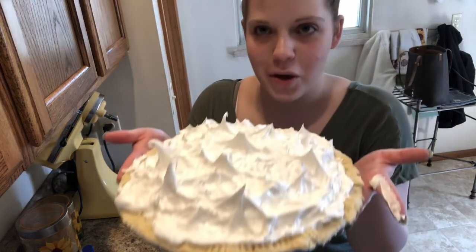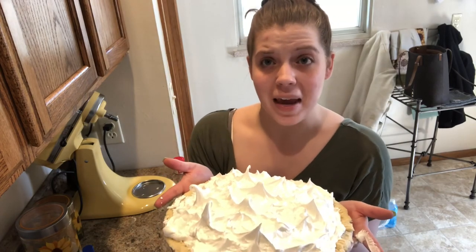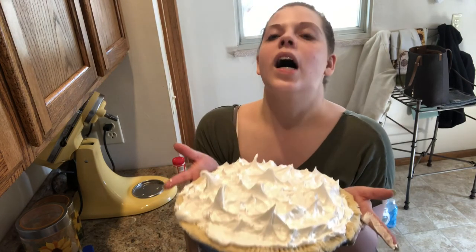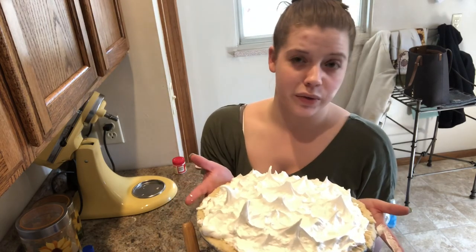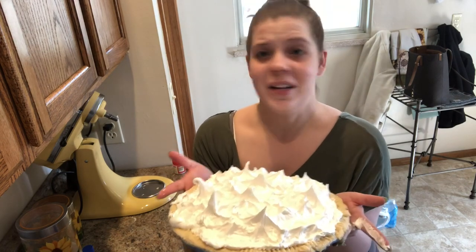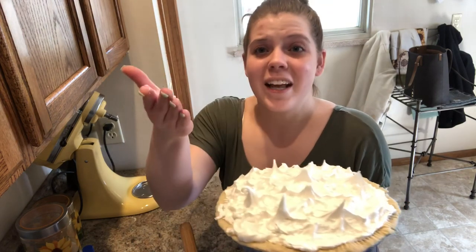Look at that beautiful piece of artwork! This is going to go in a 325 degree oven and we're going to bake it for 20 to 25 minutes until the meringue is beautiful and golden brown. Then we're going to let it cool completely at room temperature until it is cold to the touch, and then we'll move it into the refrigerator and refrigerate it overnight. I am so excited about this — thank you so much for watching, I hope you enjoyed it as much as I did, and I hope you have a wonderful evening. Until next time, thank you so much!